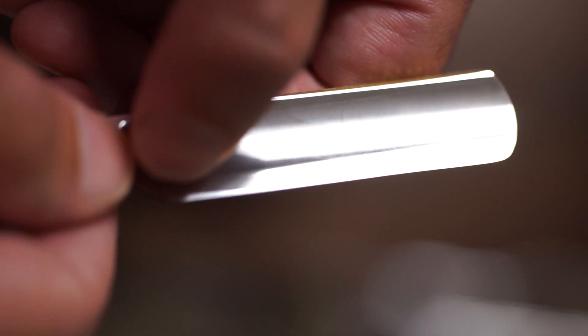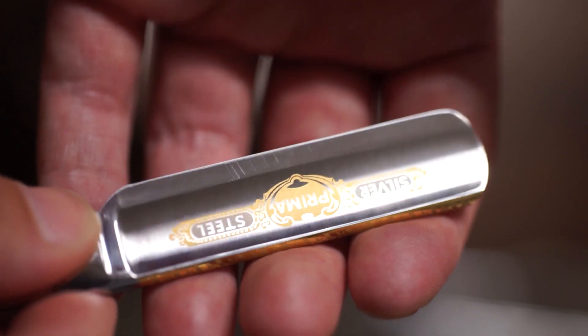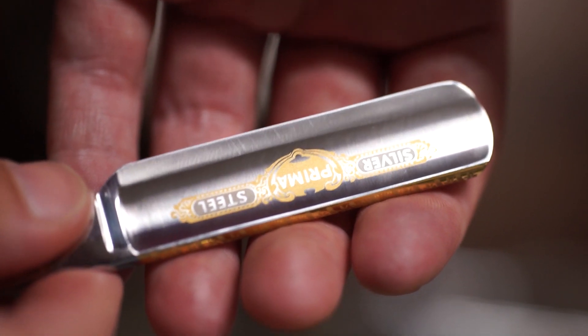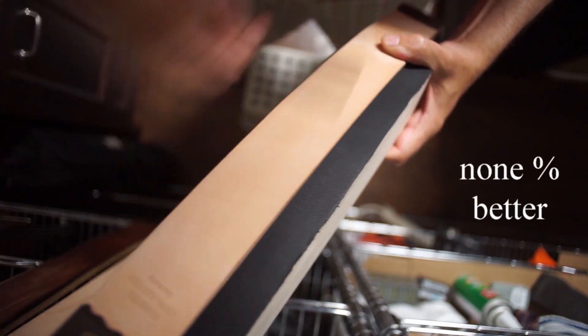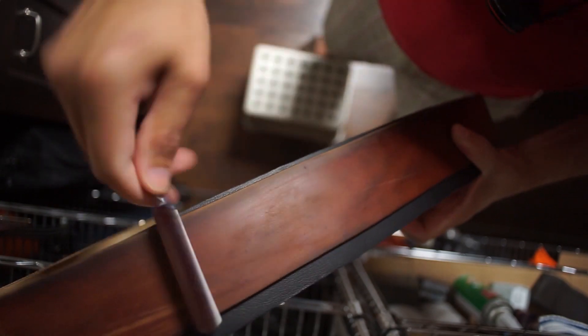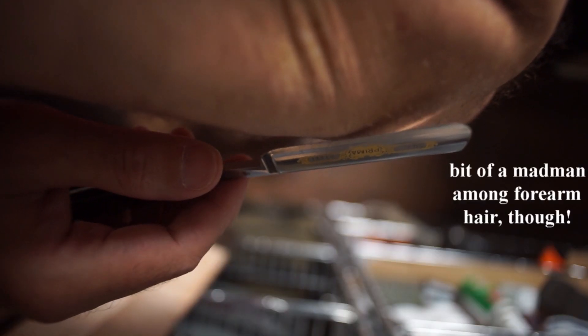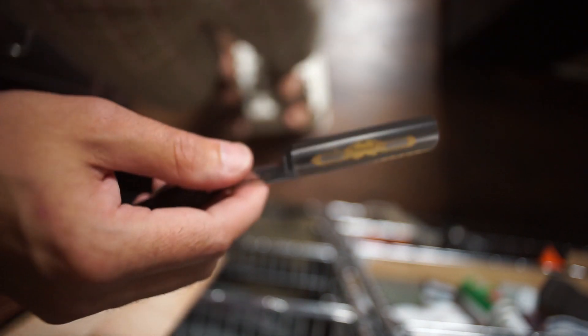A couple over here — too wide up into the hollow grind area here. But the cutting edge is not bad in terms of linearity. Time to strop. Lovely. Lovely.